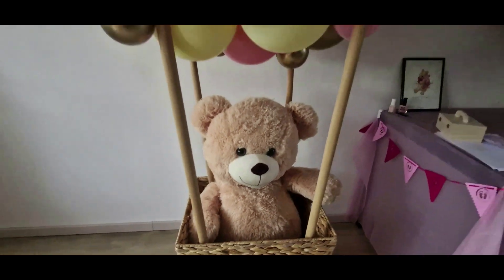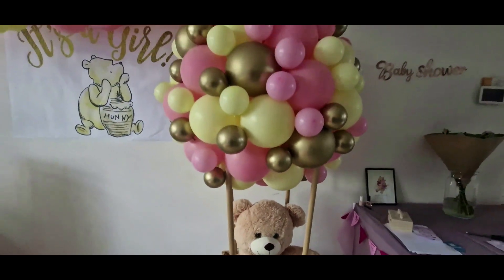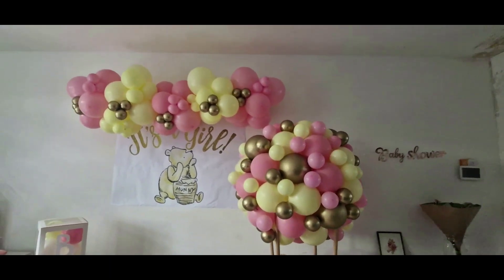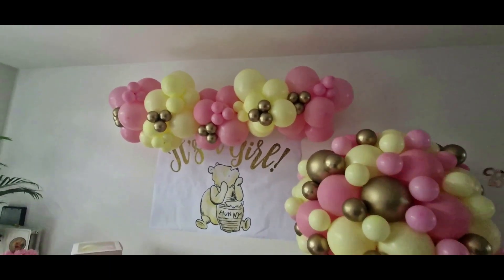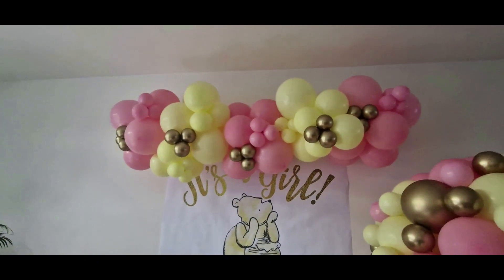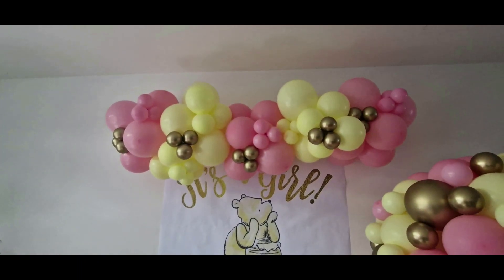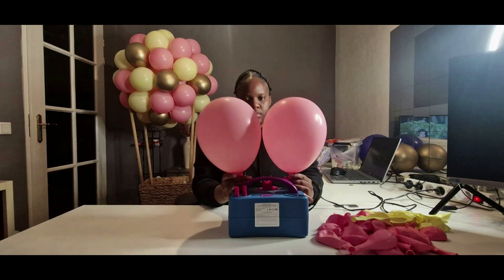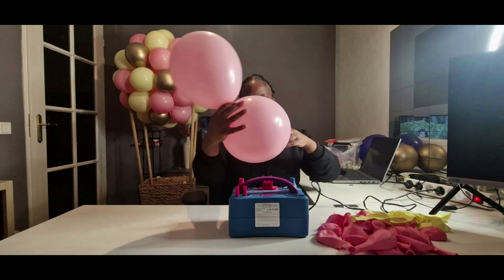Hello beautiful people and welcome back to the Imperial Balloons channel, where we strive to make you feel like royalty during all your special occasions. Today I'm going to be showing you how I make this grab-and-go mini balloon garland. If you want to see how I made the hot air balloon, I uploaded that video last week and I'll link it in the description box.